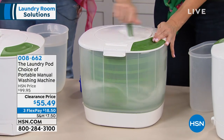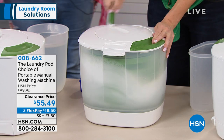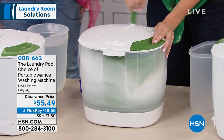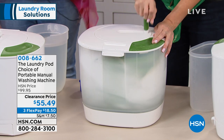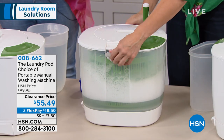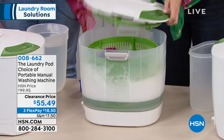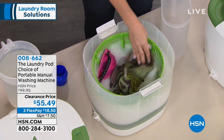Look at that — churn it like you're making ice cream, just like you're making some butter. Look at those suds — this is everything that you would see in your washing machine. It's mimicking exactly what it's doing, but it's softer and more gentle on your clothes as well. Look at inside there — it's clean, just like that.